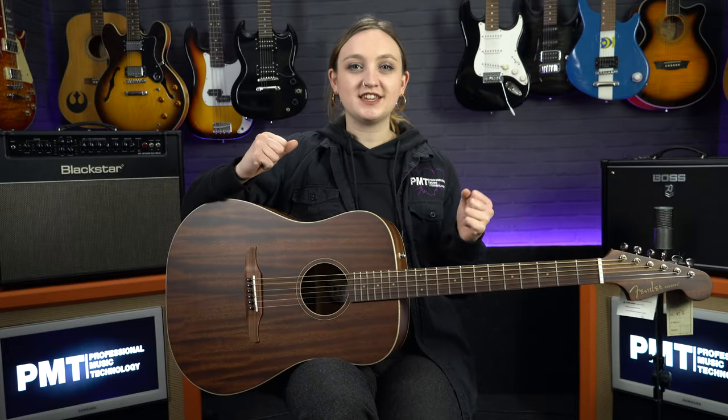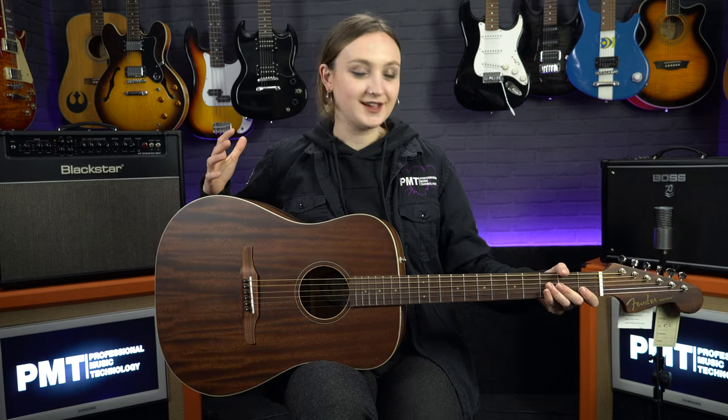Hi, I'm Meg from Professional Music Technology and in this video we are taking a look at the Fender Redondo. This is a pretty cool guitar because it marks one of the first acoustics that Fender have made with all solid tonewoods at this price point.